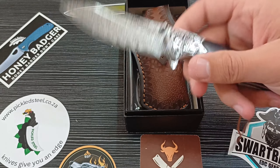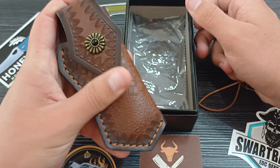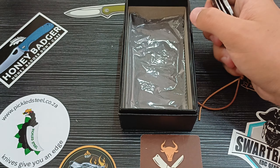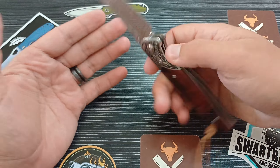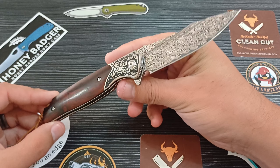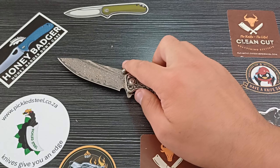Fantastic kitchen steel, actually. With this knife you get a very beautiful custom leather sheath with a belt loop and a microfiber cloth to keep everything nice and clean, and then of course this gorgeous knife. 1200 rand for this Damascus beauty is not a lot of money, guys. Pickled Steel actually has a fantastic variety of Damascus knives that are inexpensive and still have good steel.